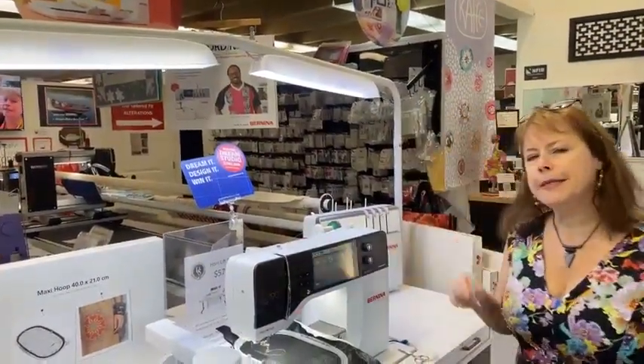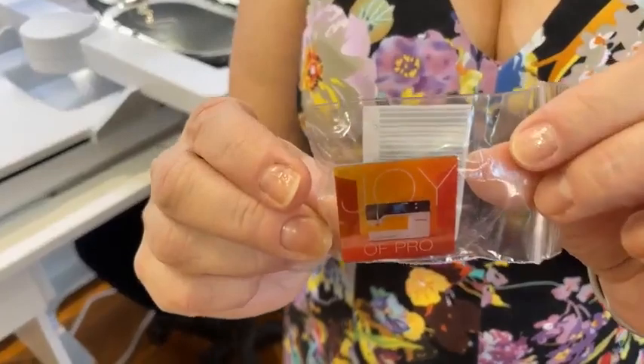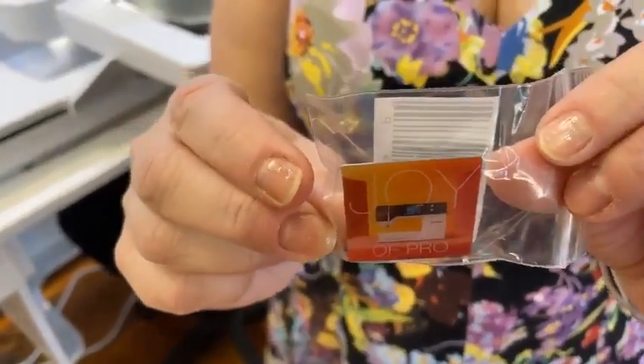Just come in and see it. You will be so shocked at how much fun it is, and I have this cute little pin to give you just for coming in to see it. How much fun is that going to be?